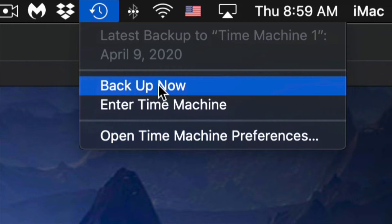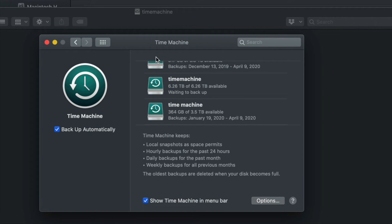Click Backup Now and it will start making that backup. The very first backup can take a very long time because Time Machine backs up everything on your Mac. You don't need to have your external hard drive always plugged in — just hook it up when you want to run a backup. Time Machine is also great for retrieving deleted files: if you deleted a file a week ago, you can go back and recover it.